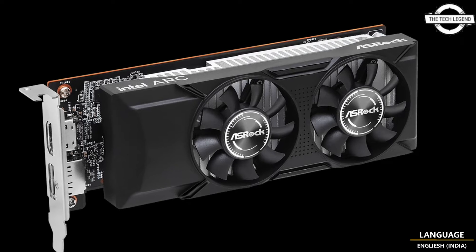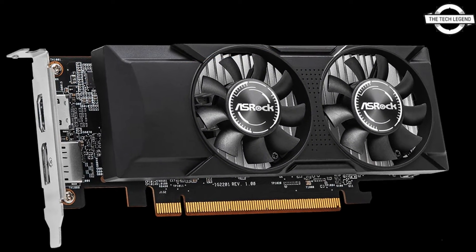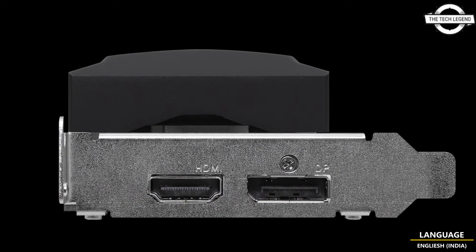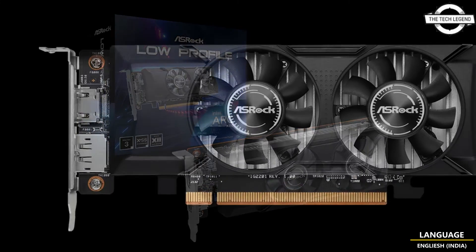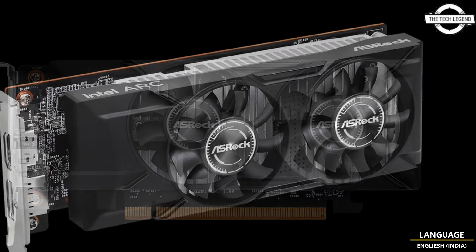This low profile VGA card eliminates the need for auxiliary power and boasts a dual fan cooler that supports fanless operation. This VGA cooler is equipped with an original dual fan cooling system featuring zero-decibel silent cooling, a semi-fanless function that helps stop fan rotation during idle or low load situations.